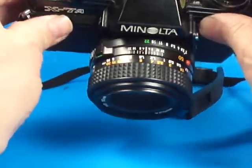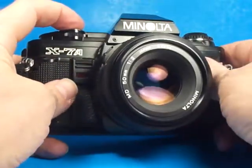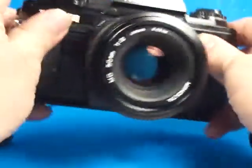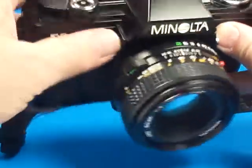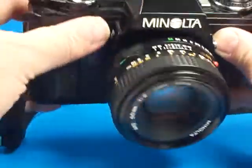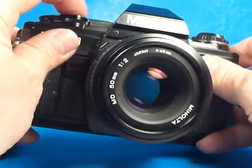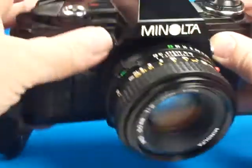What we'll do is turn it on and step it down through the shutter speeds here. That's at one one-thousandth, one five-hundredth, one two-fiftieth, one one-twenty-fifth, one-sixtieth, one-thirtieth, one-fifteenth, one-eighth, one-fourth, one-half, one full second.